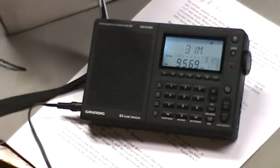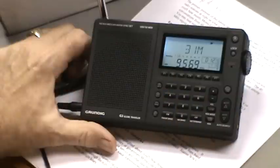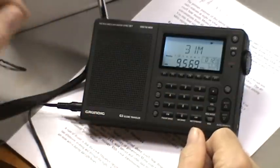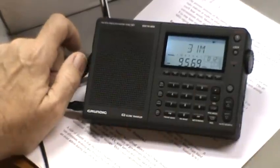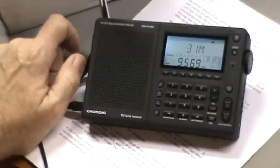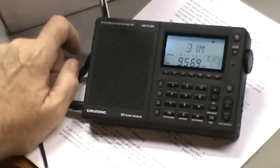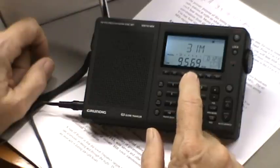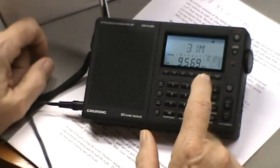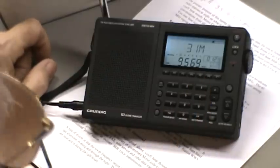It's about eight o'clock at night in Florida and I just turned the radio on and tuned through the dial a little bit - the signals are just booming in, all over the place. I've tried to tune to one that has some English speaking so I can understand what they're saying and get an idea what station it is.